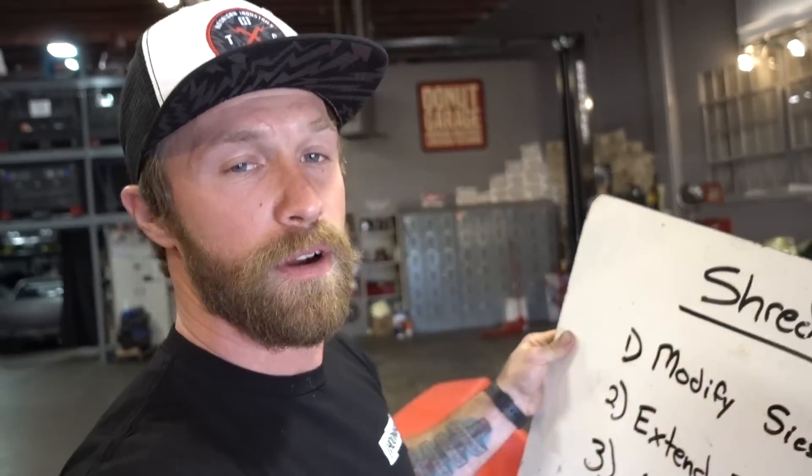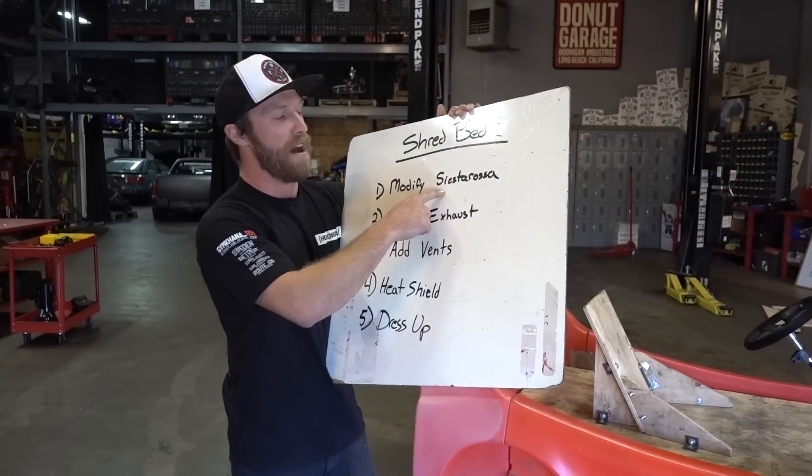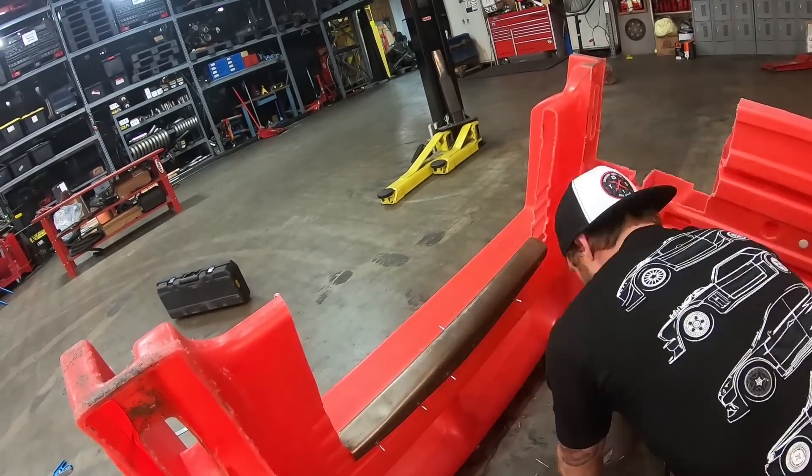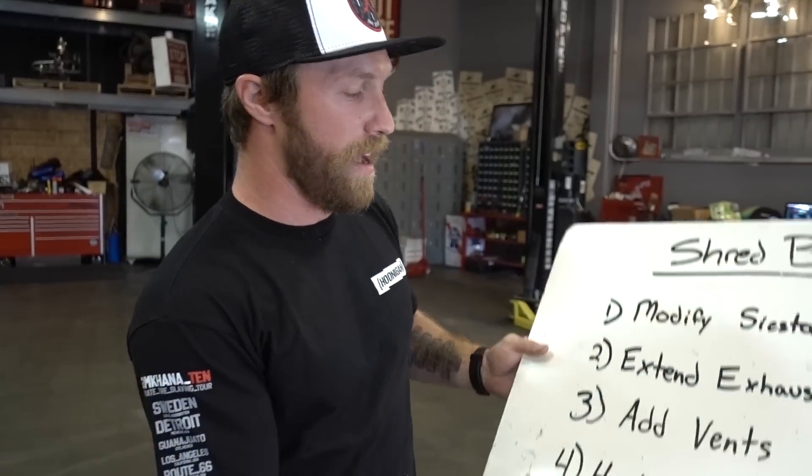Today we have a big list. We have a lot to do in a short amount of time. Number one for the shred bed, we're gonna modify the Siesta Rosa. The back needs to be modified for the exhaust. It's got too much heat there, so we're gonna get on that right away.